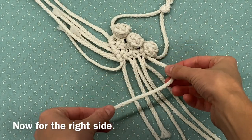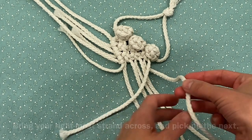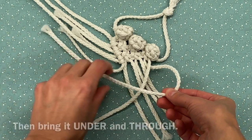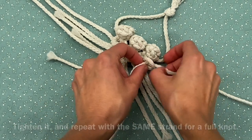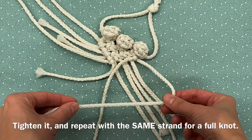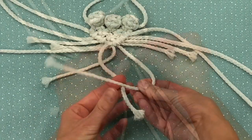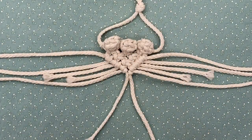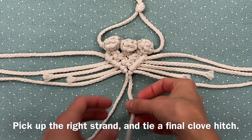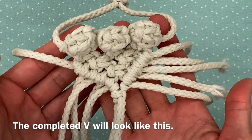Now for the right side. Bring your rightmost strand across and pick up the next. Form a loop, then bring it under and through. Tighten it and repeat with the same strand for a full knot. Continue these steps with all the right side strands. When you finish your last strand, you'll have a V shape. Secure the V with the two innermost strands — pick up the right strand and tie a final clove hitch. The completed V will look like this.